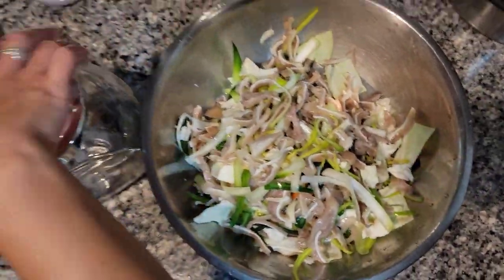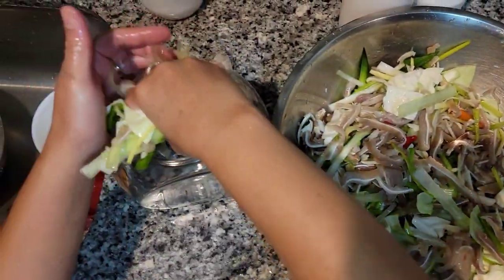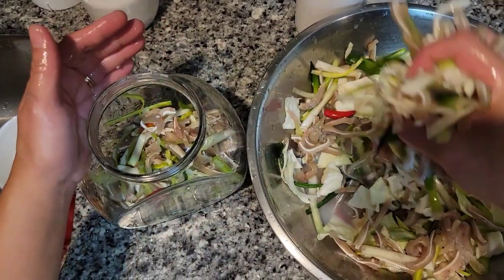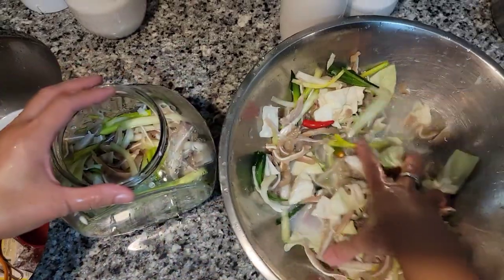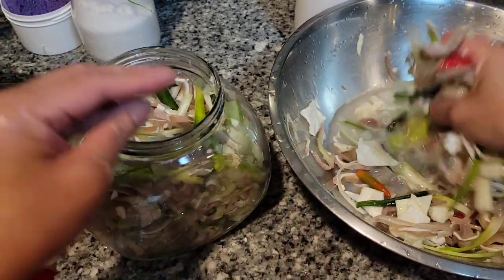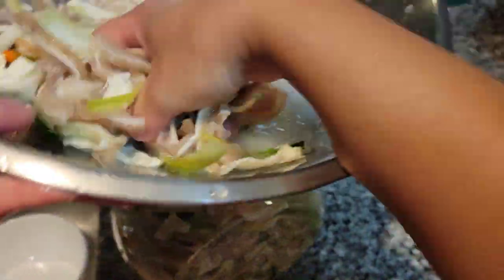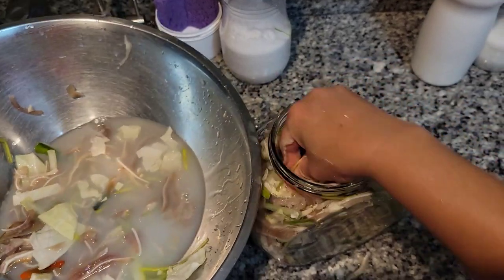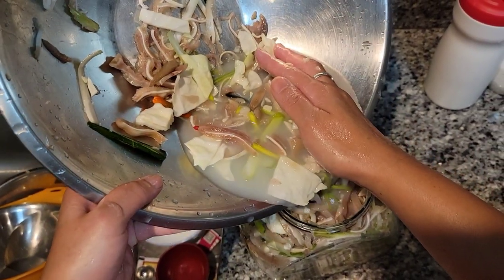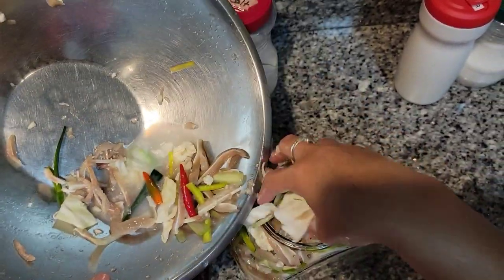I have this container here. I'll need to pack it down — I might be able to make it fit. Add some of the liquid in there and just pack it, pack it, pack it in.